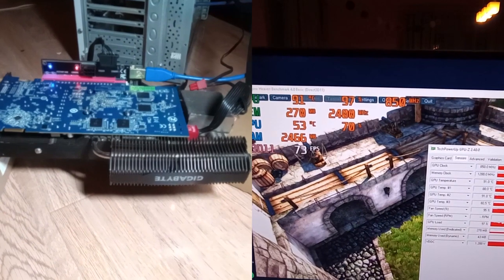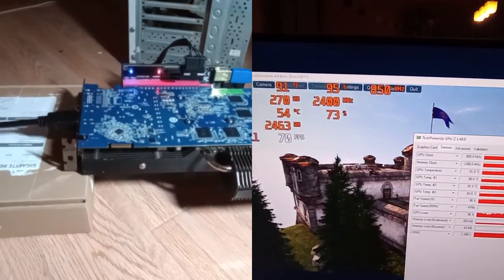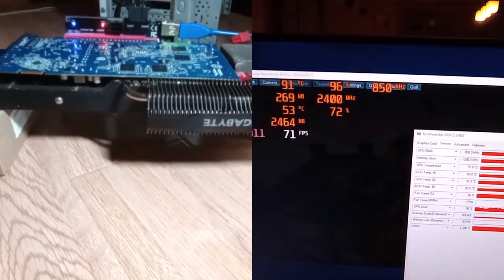This stylish heatsink — debatable if you ask me — uses the natural airflow of the case to cool down. And therein lies the problem. A completely silent PC has no fans, so the only natural airflow in such a system would be natural convection. And from my tests, that's not quite enough to keep this one cool.